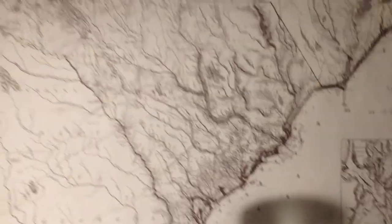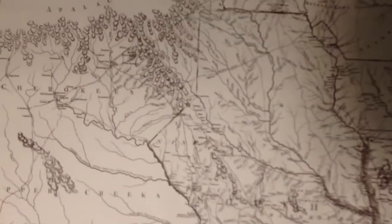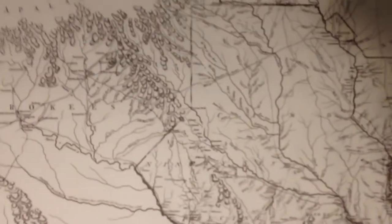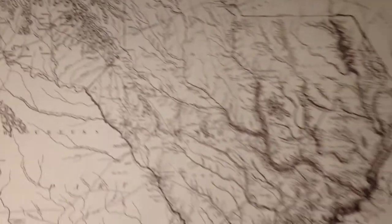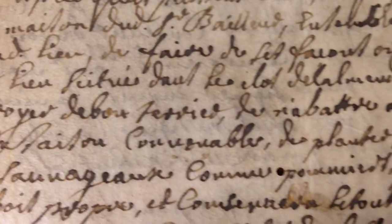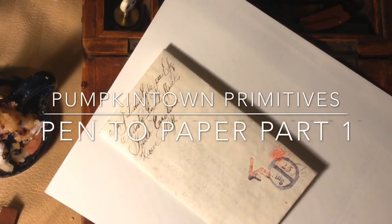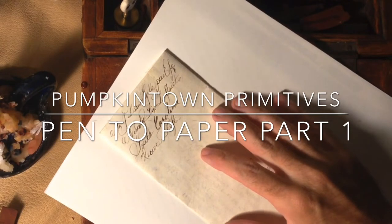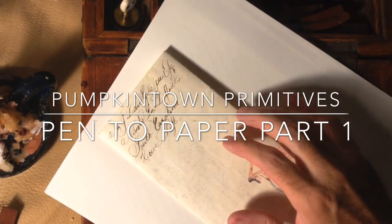Tonight we are coming to you from South Carolina, 1775, up in the Cherokees, near Fort Prince George. Greetings to those who love 18th century documents and period writing. I'm David Gillespie with Pumpkin Town Primitives.